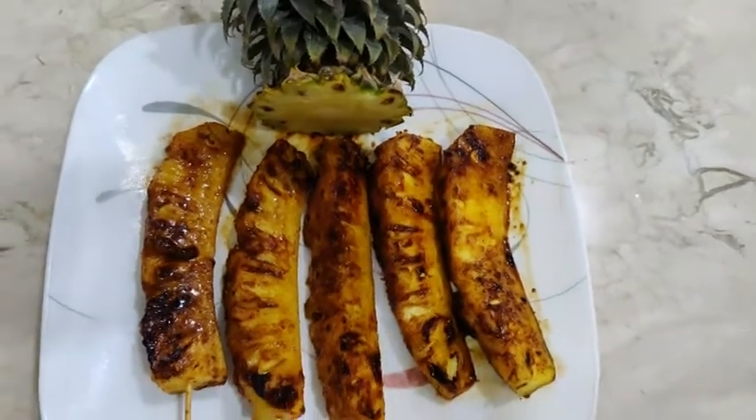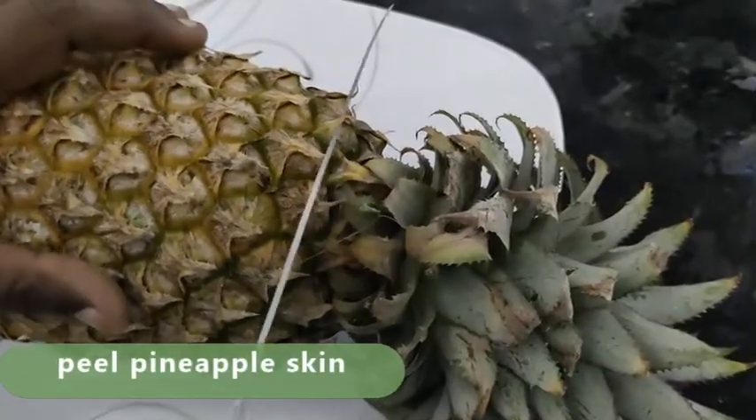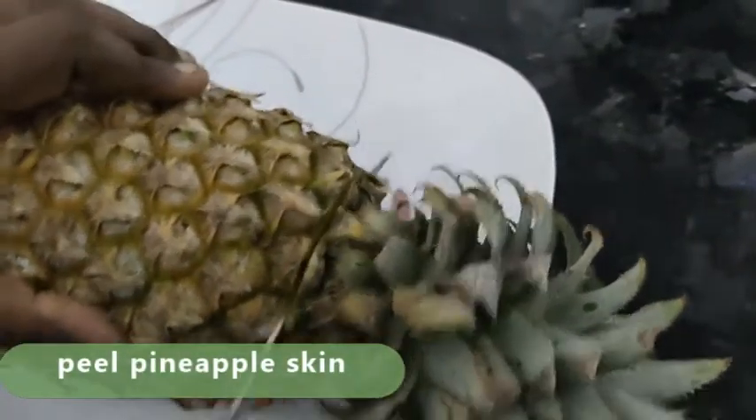Now we have a pineapple. It's a little yellowish.